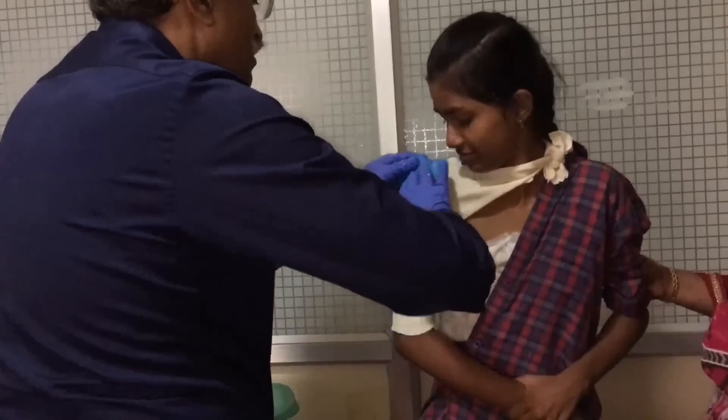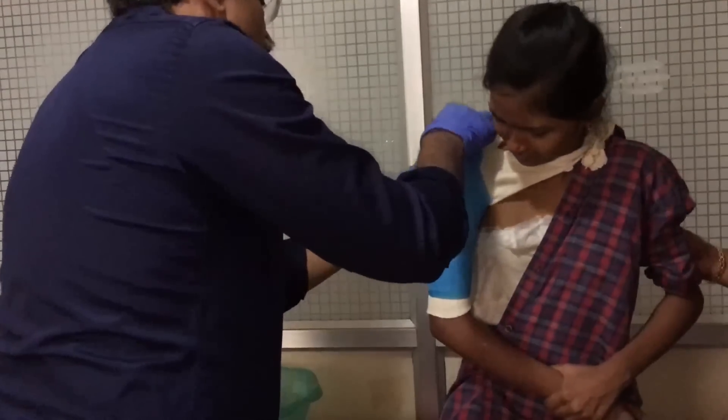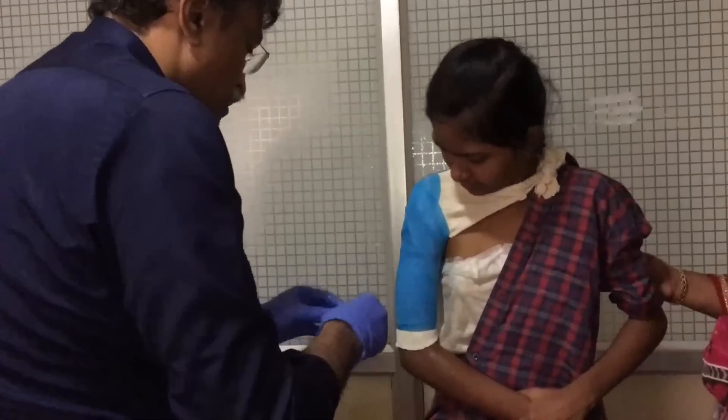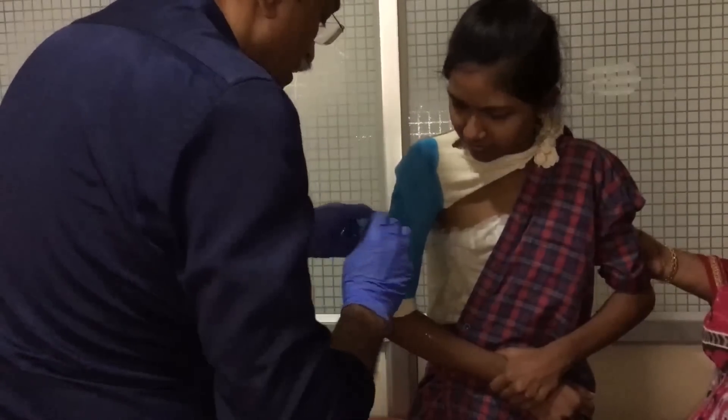The patient was in agony when she first came because of the non-reduced fracture. However, the instant the fracture is reduced it becomes relatively pain-free.